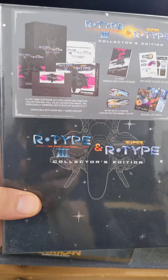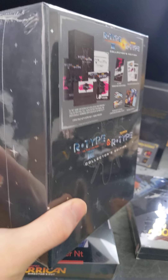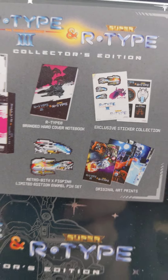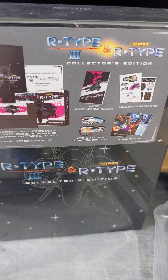We got R-Type 3, R-Type, and Super R-Type Collector's Edition for SNES. A bunch of cool extras in here. I haven't opened this one yet, and it actually has the white cartridge.